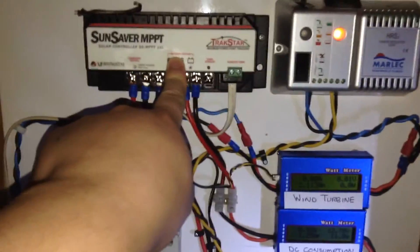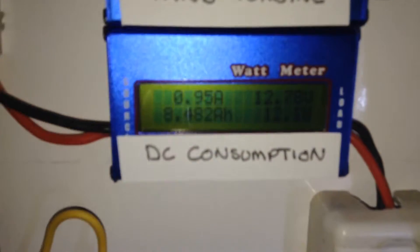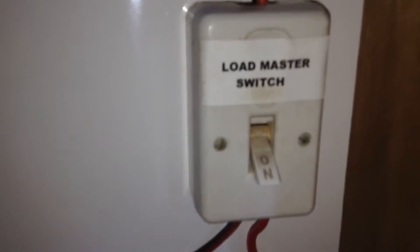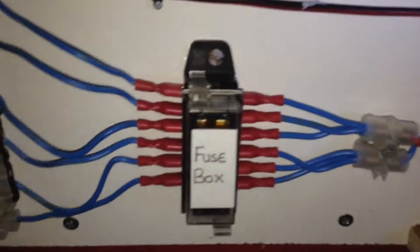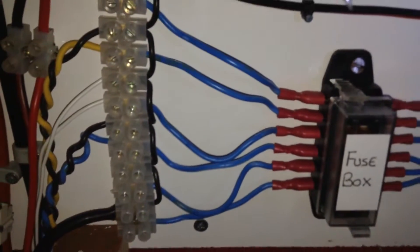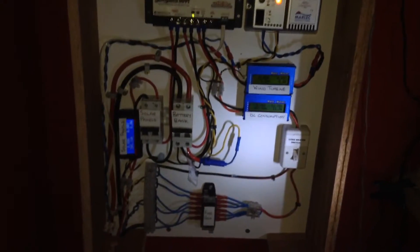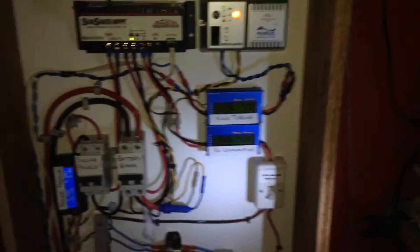We have a load output from the charge controller that goes down to the DC consumption power meter, through a switch for the load, and then to a fuse box and out to the loads. I don't have individual switches anymore — I have one switch that controls all of the loads, which was just easier for me. It's all in a cabinet and I hope to put a door on it where I can find a suitable lightweight piece of wood, so it will hide all the indicator lights that shine out at night.